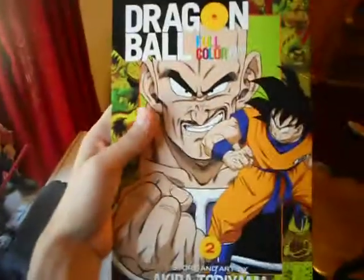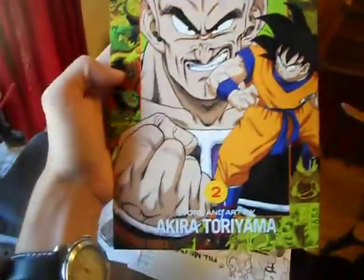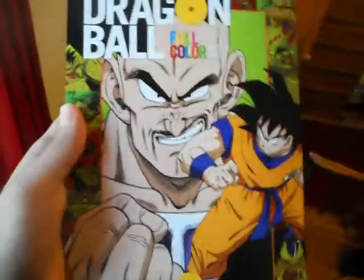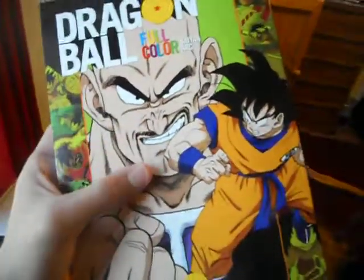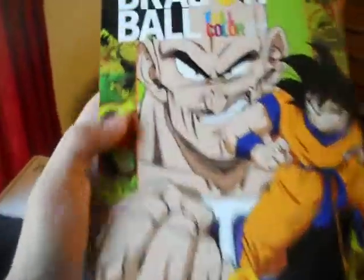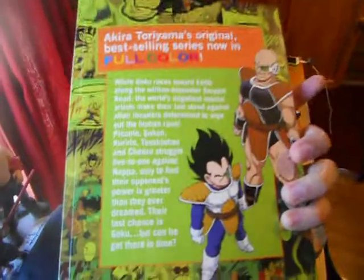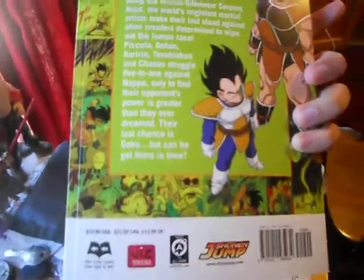The next thing I got was Dragon Ball Full Color. This is the Saiyan Arc, Volume 2. My mom actually bought this for me, so that was pretty nice of her — so thank you, Mom. On the front it's got Goku and Nappa, and panels from the manga in the back. The first volume was put out a few months ago, and the second one just came out recently. On the inside it's got all the colored stuff.